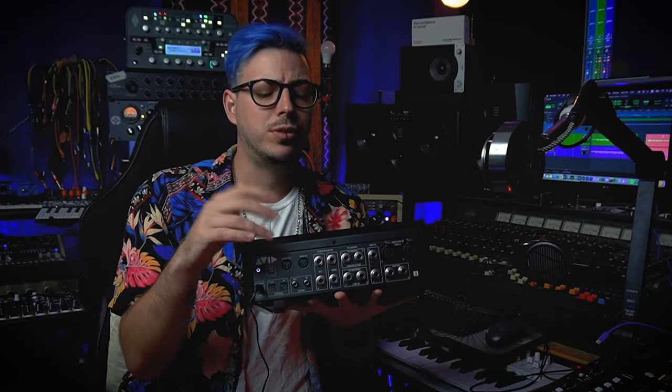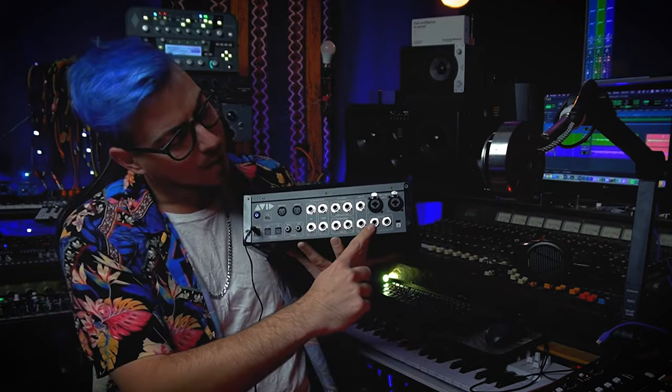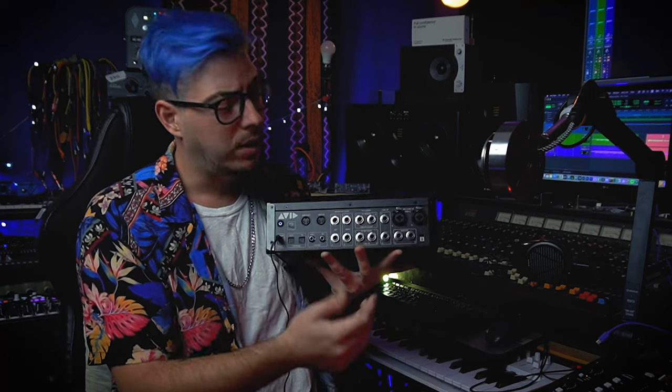Inputs seven and eight are shared with the effects send and return — you can choose to use them with effects or as extra line inputs. Then we have six analog outputs: outputs one and two are destined to be monitor outputs for main monitors, then we have alternative monitors, and we can also use the effects sends to add two extra outputs. There are also two inputs for expression pedals and footswitch, which will allow you to bring in an expression pedal and use a plugin that emulates a wah pedal, which is really cool.